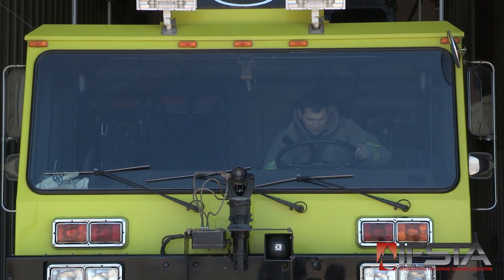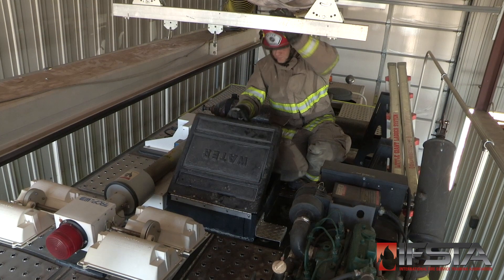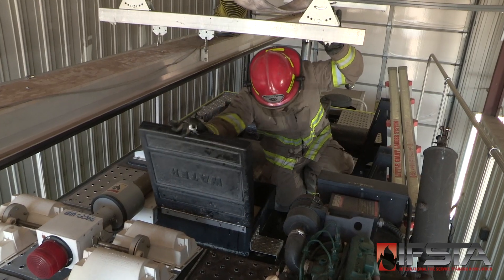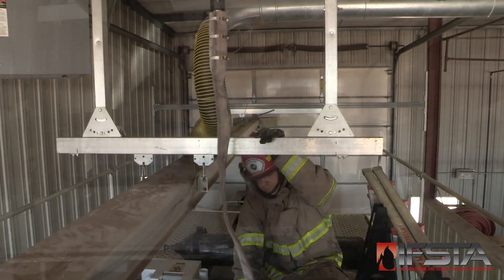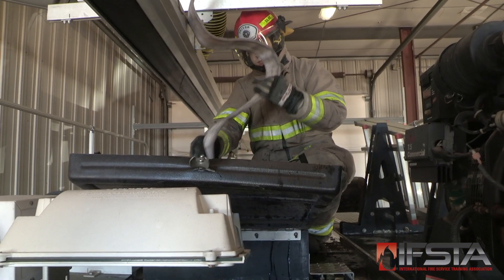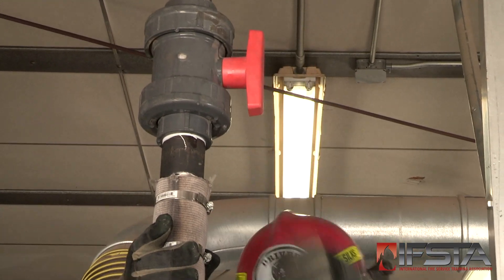Position the ARF apparatus under the overhead water fill point for resupply. Open the ARF apparatus water tank fill hatch. Place the overhead water fill hose into the ARF apparatus water tank opening. Open the overhead water fill point valve.